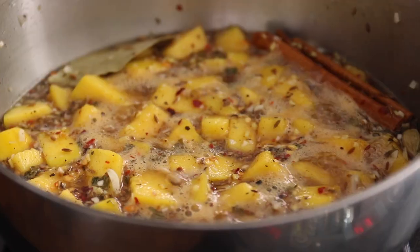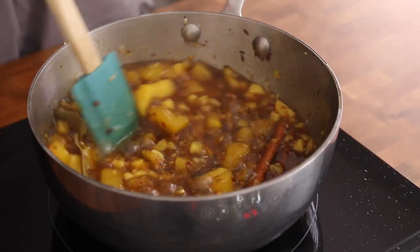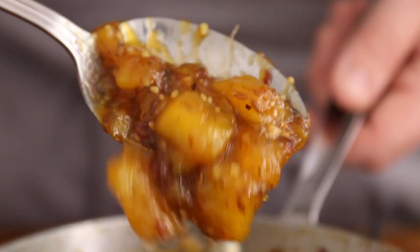Place the pan on the heat and bring to the boil, then reduce the heat and simmer away for about 20 to 30 minutes, stirring from time to time, until the mango chutney thickens to a more jam-like consistency just like this. Once cooked, transfer the mango chutney into a tub or a sterilized jar and leave to cool.